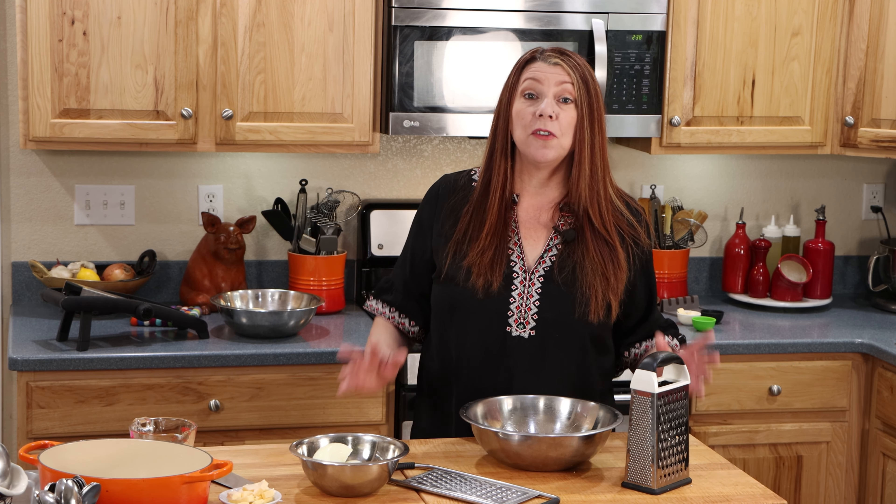Thanks for stopping by. I'm so excited to share my newest recipe with you. Are you ready for this? It's boulangerie potatoes.